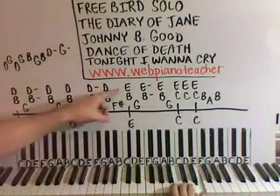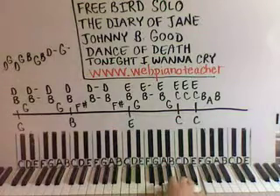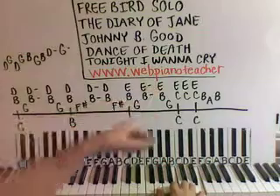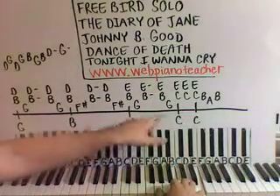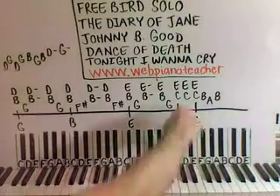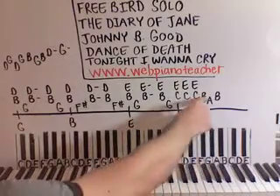And then we're going to go to E and B up here on the right hand — do that together — and then down to a G on the thumb. And then E and B again. And then E and B one more time, and then G on the thumb. Then we're going to have C and E together, and we're going to have it again, and we're going to have it one more time. And then B, A, B.